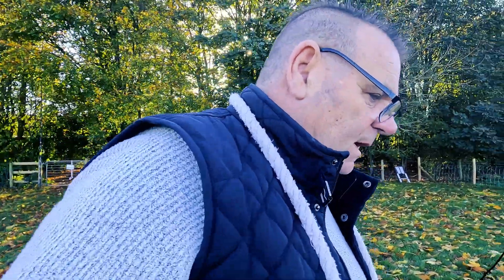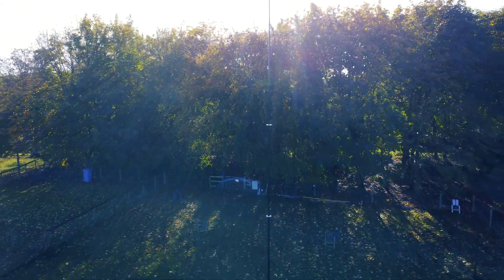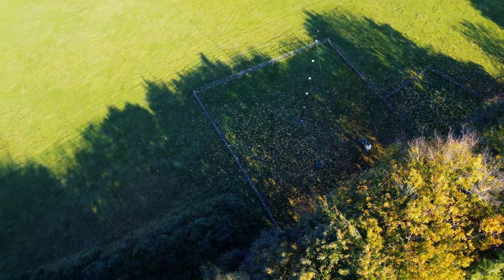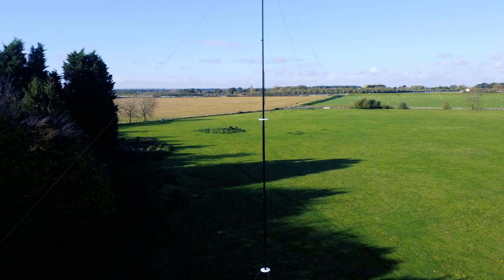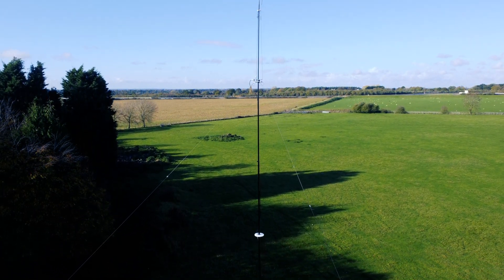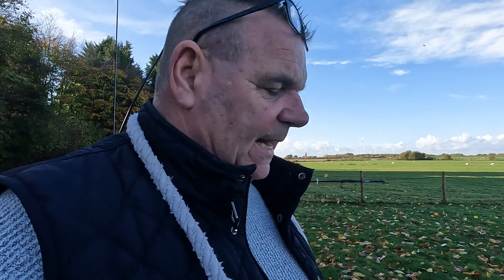Welcome back everybody. Yesterday Tom M0RMY and Mike M0MS popped up and we had a little break. We looked at this DX Commander Evolution, the 18-meter thing, and it was at Tom's insistence that we put on 40 and 20 meters.